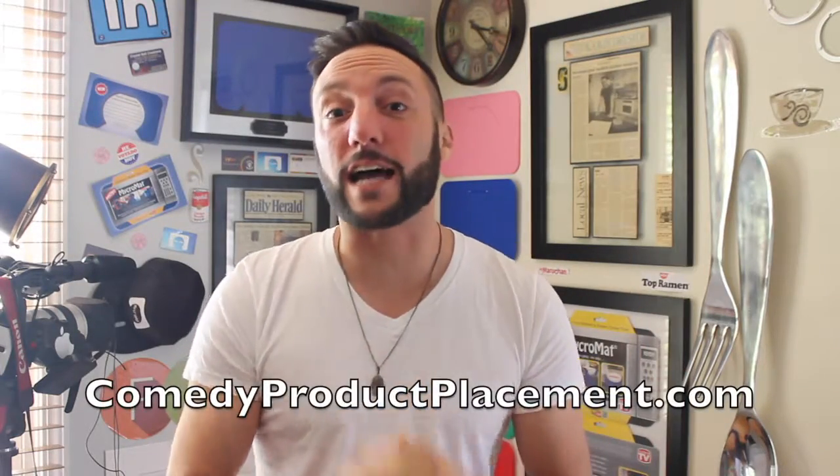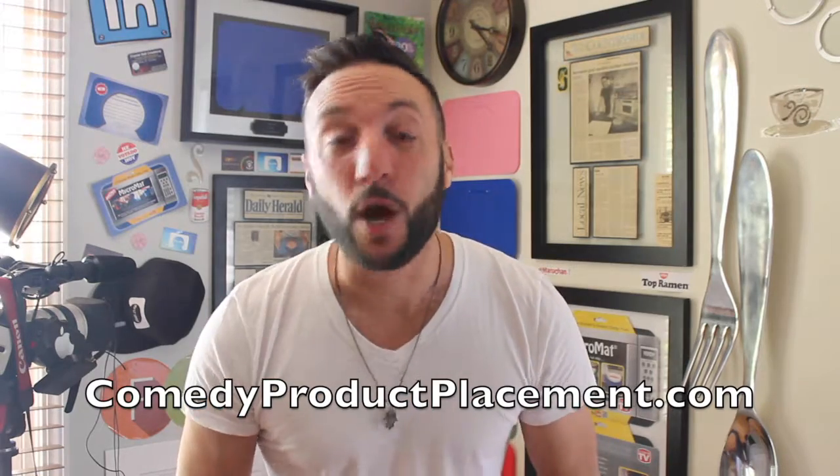Hey guys, thanks so much for watching this review on Comedy Product Placement's network. Don't forget to like this page for more awesome videos. And if you want your product or business advertised on this network, contact us on ComedyProductPlacement.com or message us on our Facebook page.